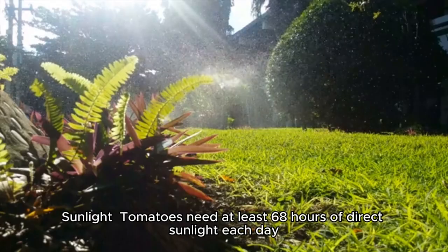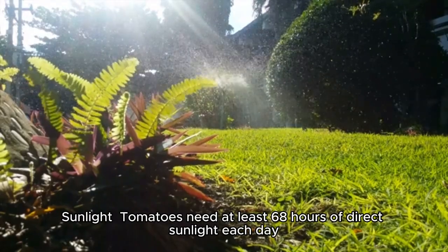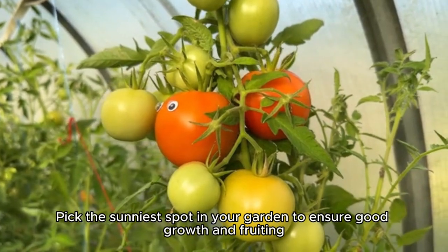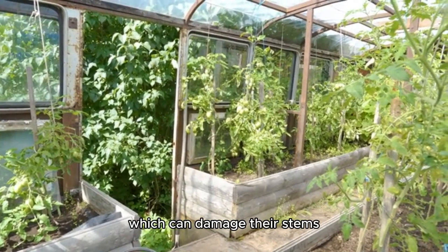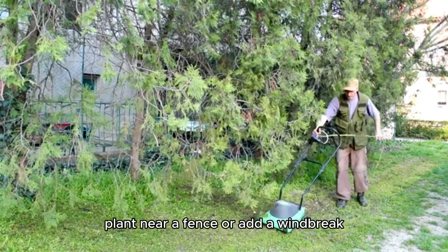Two, select the best spot. Tomatoes need at least 6-8 hours of direct sunlight each day. Take the sunniest spot in your garden to ensure good growth and fruiting. For wind protection, tomatoes are sensitive to strong winds, which can damage their stems. If your garden is windy, plant near a fence or a windbreak.